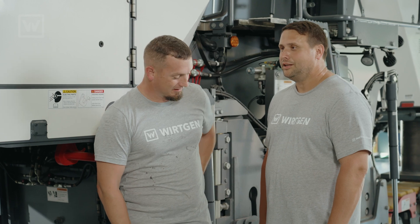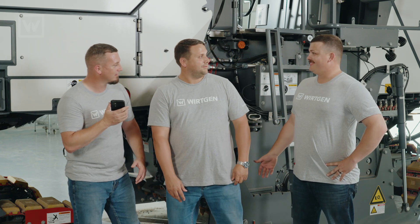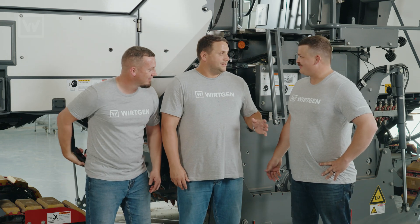I know a guy. You might want to call him. Hey, Lord Jeffrey, can you come help out? You rang? Hey, what's up, man? What's going on, fellas?